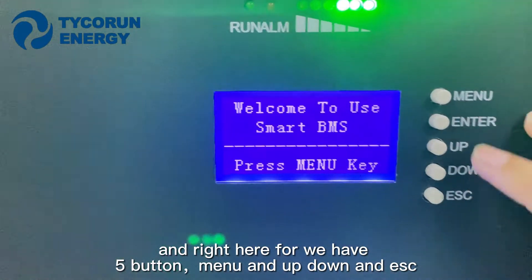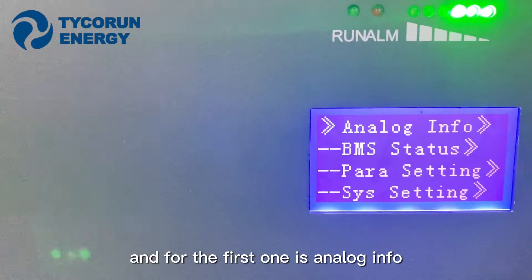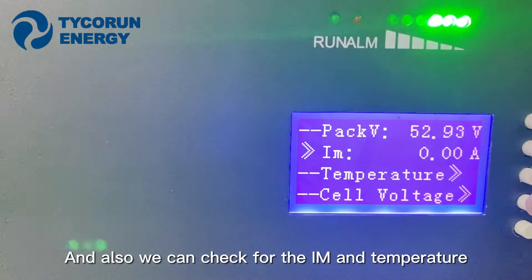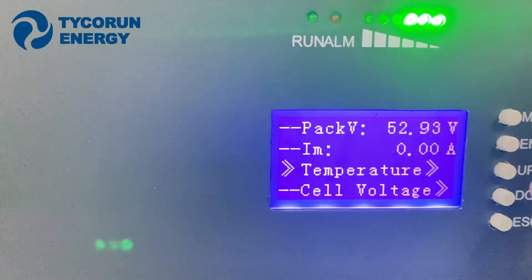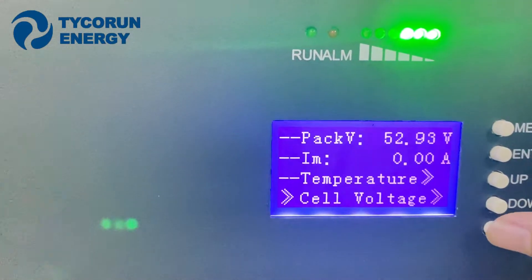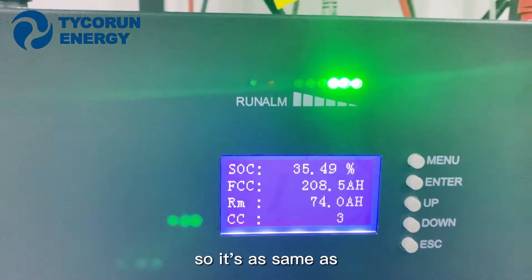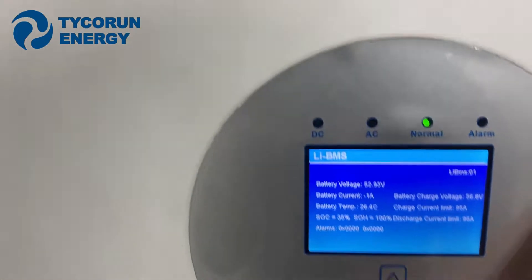On the battery display we have menu options: fiber, manual, up, down, and exit. For the first one it's the info screen — enter to see voltage, amps, and temperature. We can also check cell voltage for all 16 cells. Going down to cell capacity and entering, the state of charge is 35.49%, which matches the inverter data.